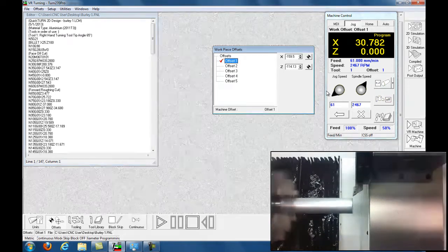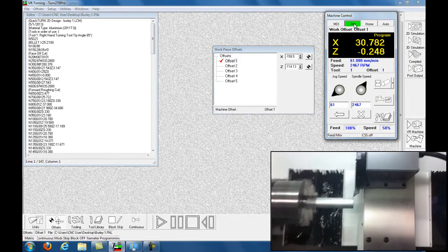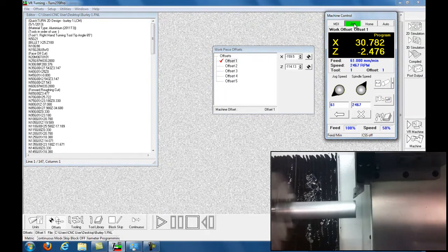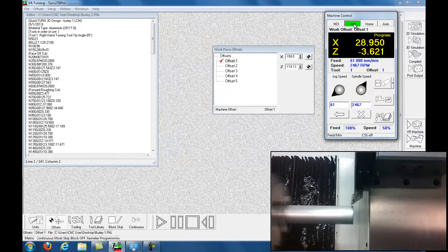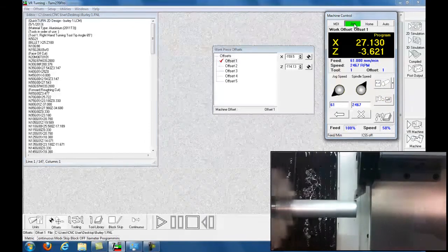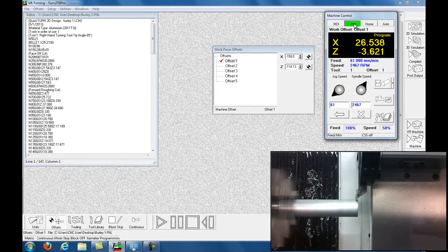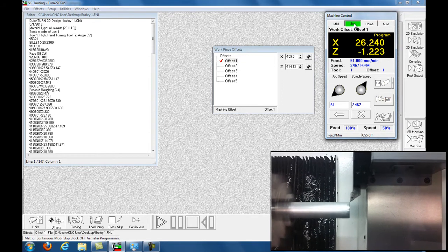I'm just going to skim the outside billet again — it's slow, I'm listening for it to touch. As soon as it touches — there you go — just touch the billet and walk it back out. I'm moving the Z-axis out to the right, Z positive.